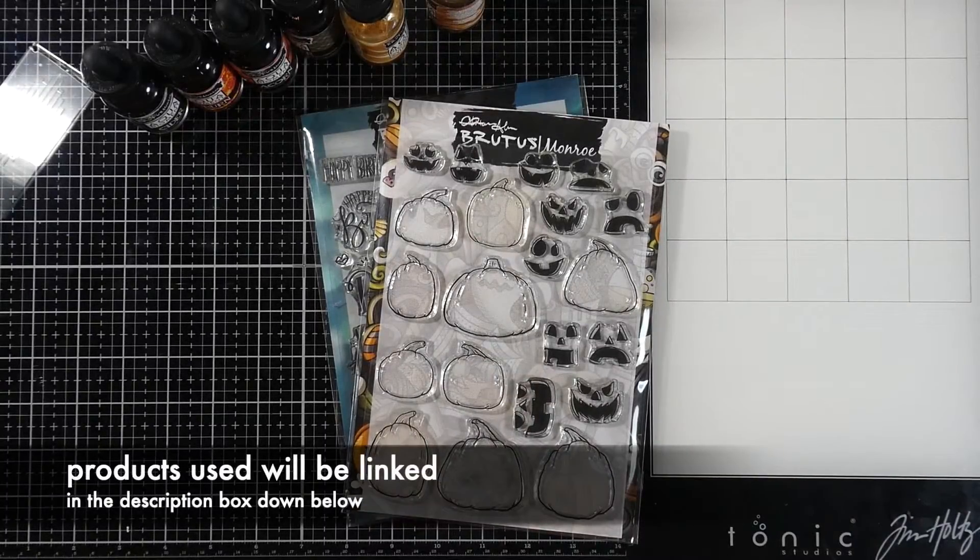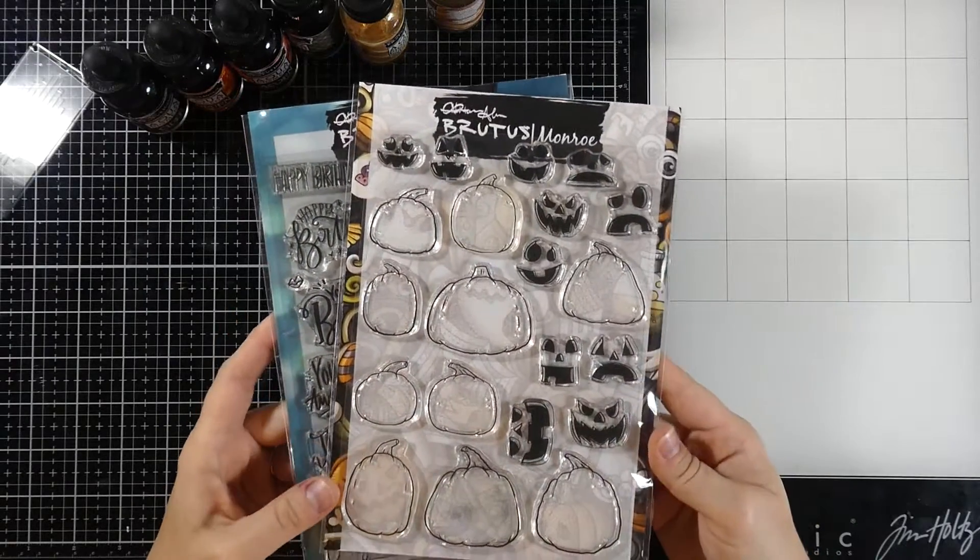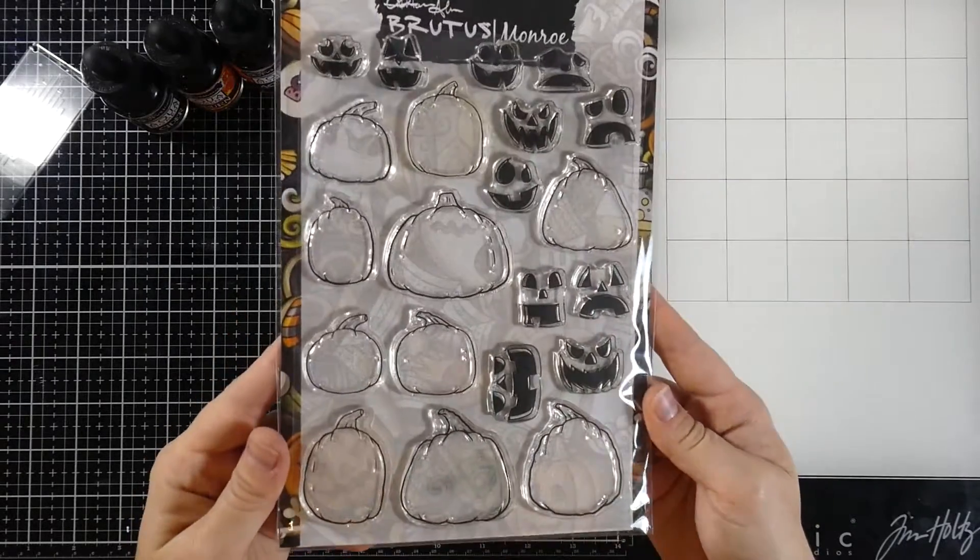Hey friends, it's Cassie. Welcome back for another Brutus Monroe video. Today I'm going to be making a slimline card and we're going to be doing some watercoloring, but let's talk about the products we're going to be using.